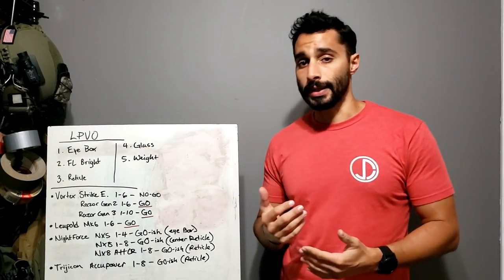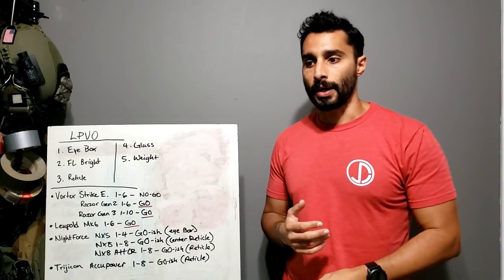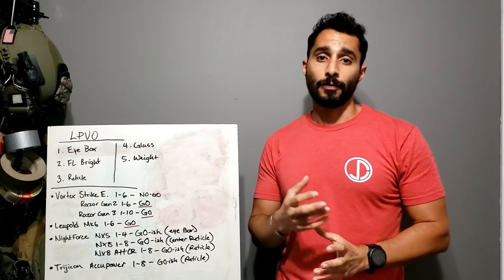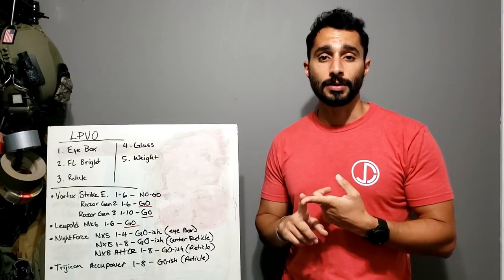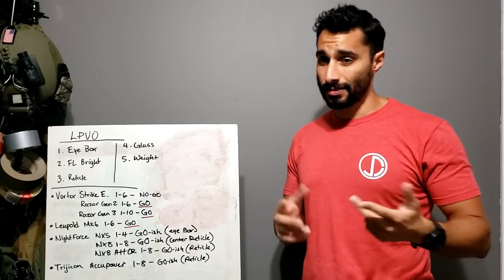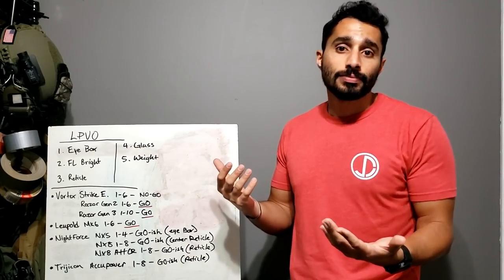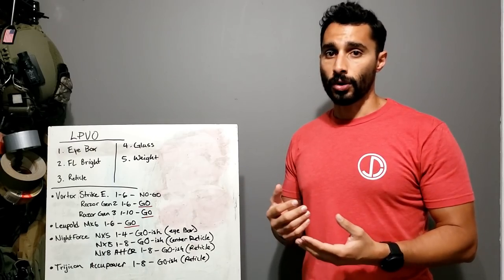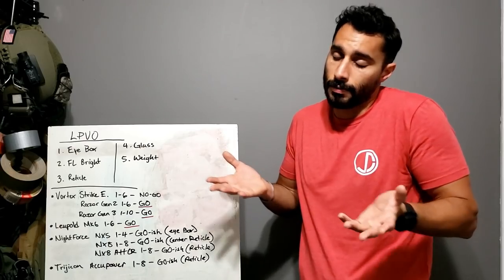I've been playing with LPVOs for about four years. I find they're super useful in various situations — even in CQB or close proximity to targets, I'm still able to use one as long as it has a good reticle, good dot brightness, and a good eye box. Some I've found are just not good — they could be fine for a range gun, but for work, I don't approve.